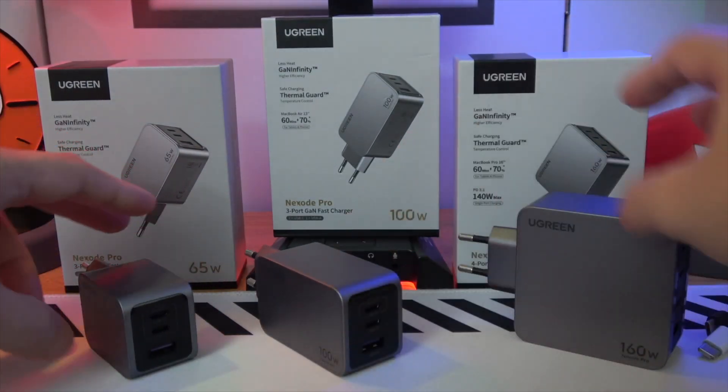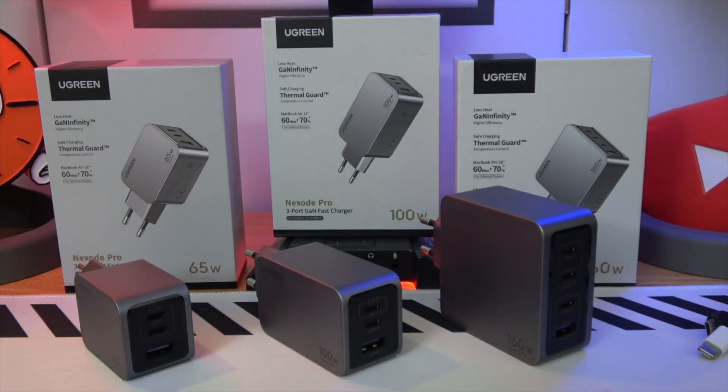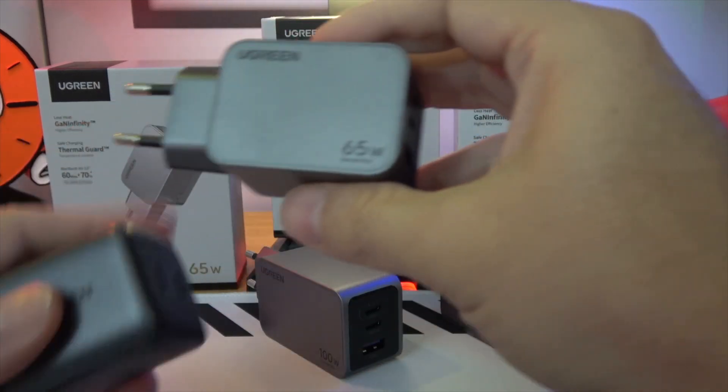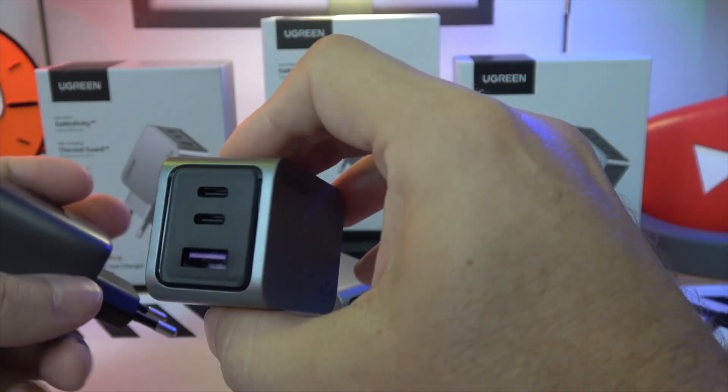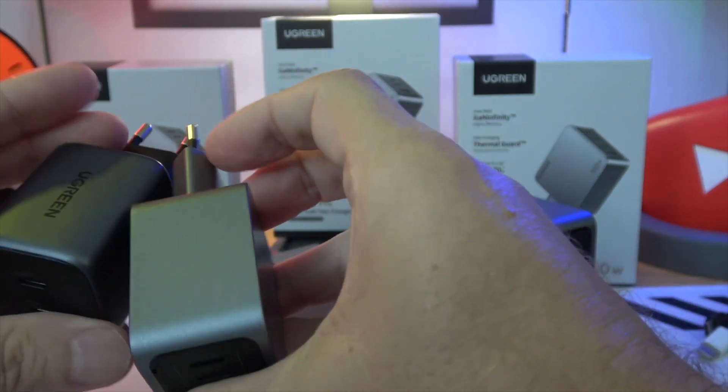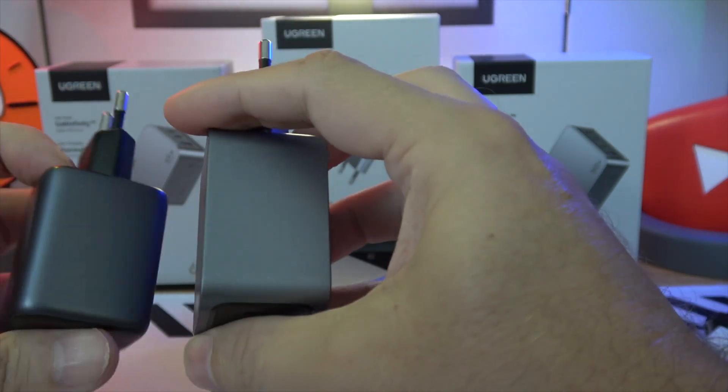But how does the Nexode Pro compare to its predecessor? It's not just about the smaller size or the wider compatibility, including support for Samsung 45W superfast charging 2.0. It's about understanding your power needs.